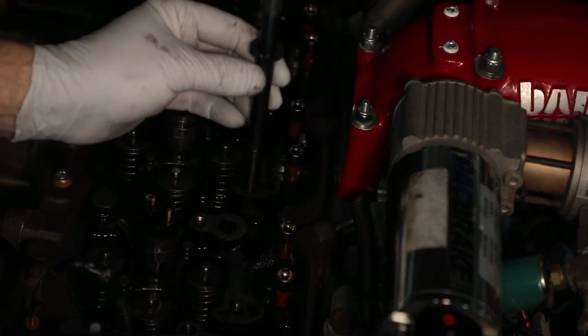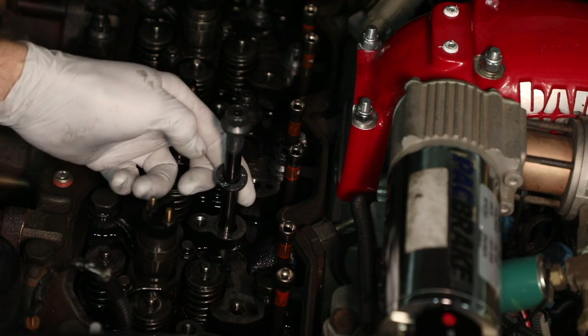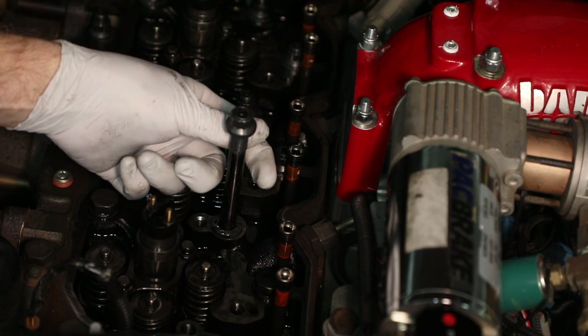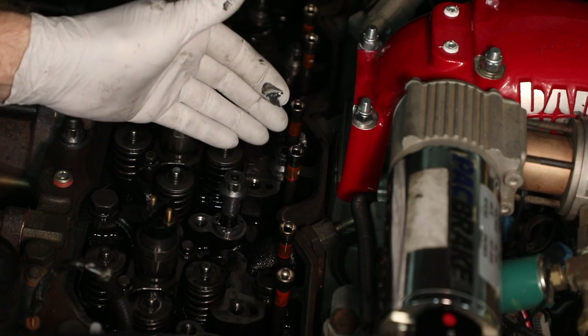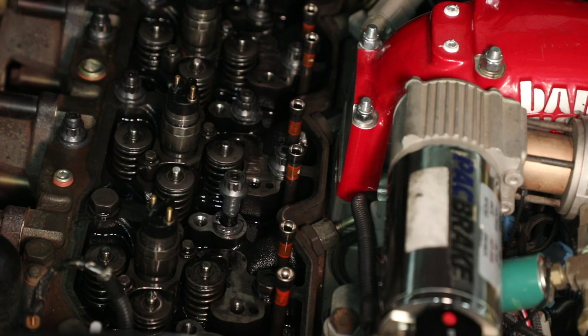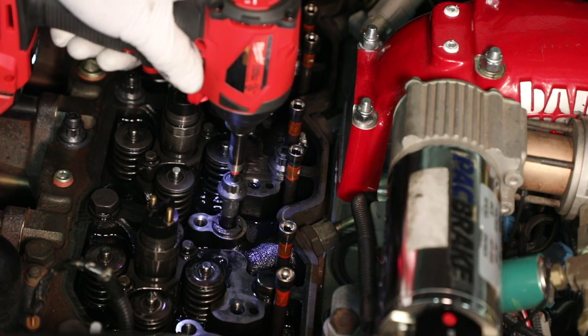I grab the stud with the washer up top — clean side down — start it into the hole, get it positioned, then switch my fingers so the washer drops. Now I have a clean washer against a clean face. I let the bolt slide in as far as it'll go before the threads engage, then use a tool to feed it in — it goes super easy.